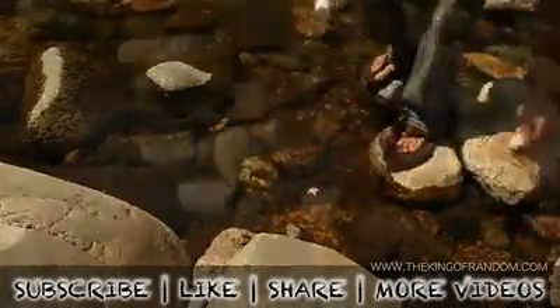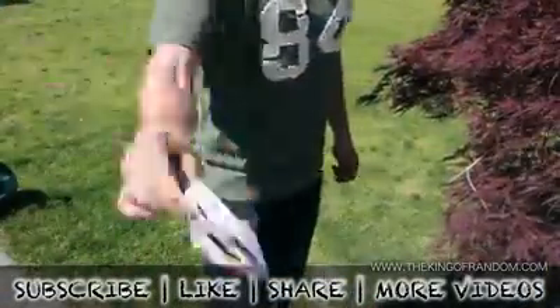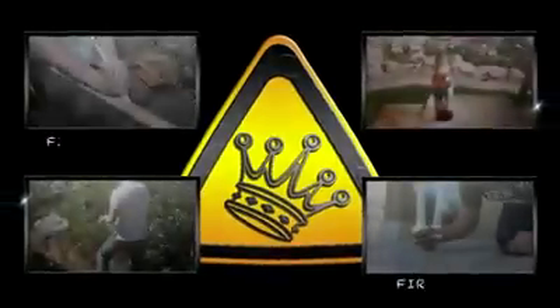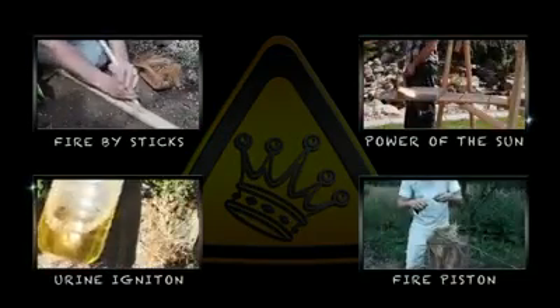For another challenge, try this with water and a plastic sandwich bag — I found those can work as well. Well, now you know how to start a fire with your water bottle. If you like this project, perhaps you'll like some of my others. Check them out at thekingofrandom.com.